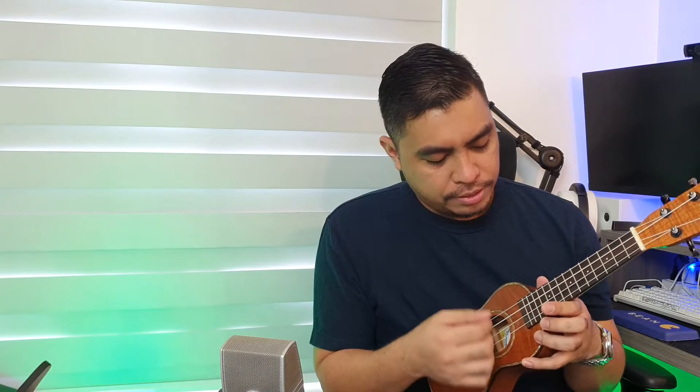Ebony fingerboard and bridge. Bone yung ginamit na nut, saka yung saddle. And I believe this is Aquila Super Nylgut strings, which bagay naman dito since this is a soprano. Soprano usually is brighter and a more happy-sounding ukulele. Hindi sya binded but smooth sya — all gloss finish. Gloss finish.